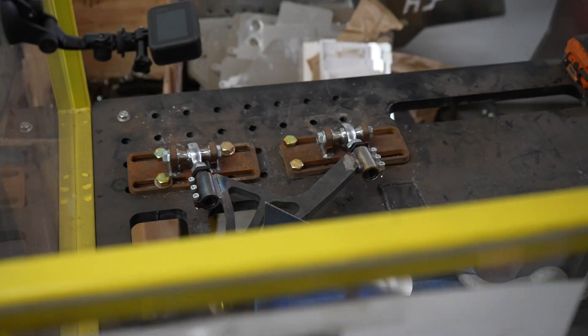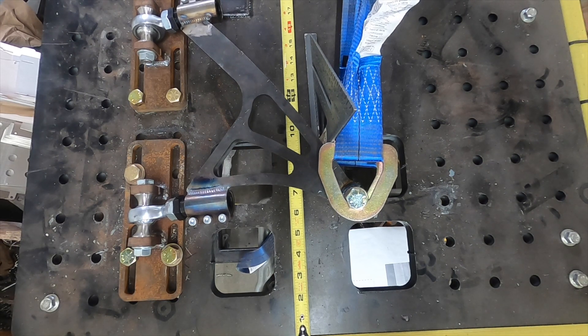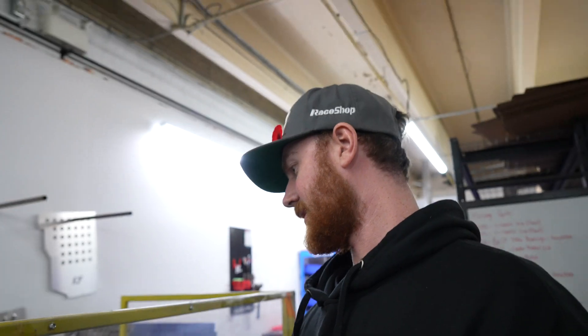It's over 7,000 pounds. It's going to buckle right now — it's just ready to twist at the end of the arm.